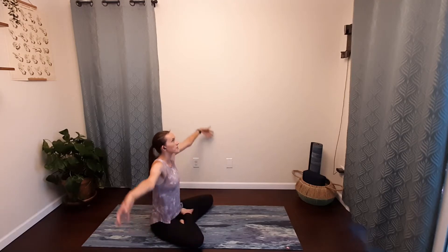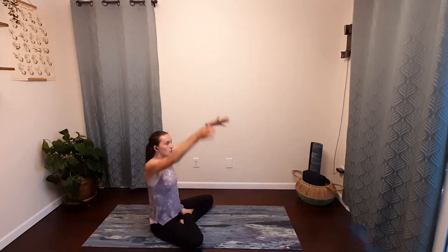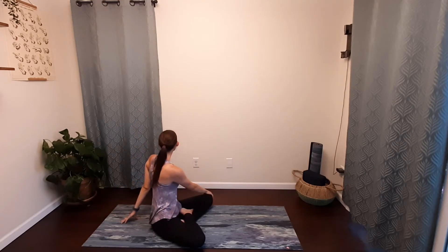You can start to blink your eyes open and sweep your arms up towards the sky. We're going to move into a twist, so bring your right hand behind you and bring your left hand to your right knee. You can sit up a little bit taller, and then switch — other side: left hand behind, right hand to left knee. Really feeling your spine start to work.